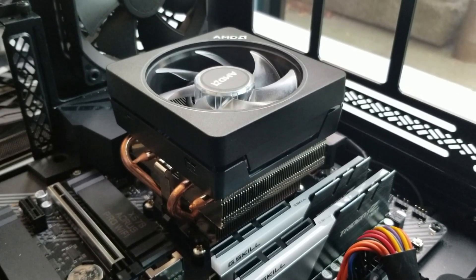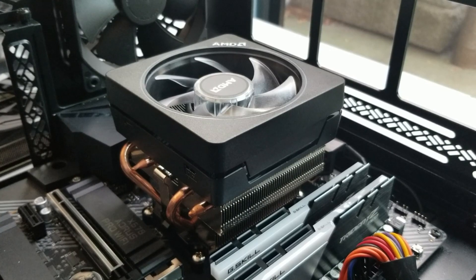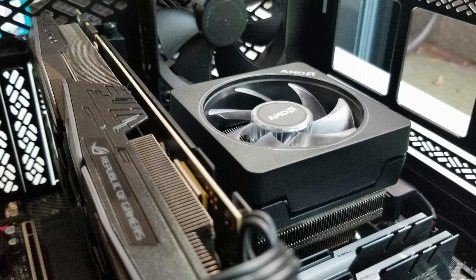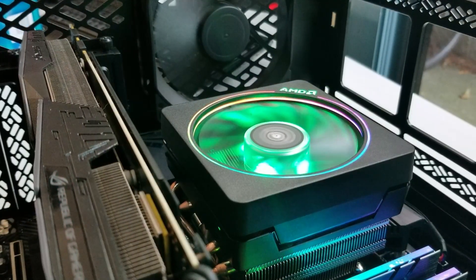The AMD Wraith Prism Cooler was released alongside the Ryzen 7 2700X back in mid-2018, which became the big brother of the Wraith Spire and the Wraith Stealth, which were included with the Ryzen 3, 5, and non-X version of the 2700. At the top of the list, the Wraith might be the coolest stock cooler ever released.